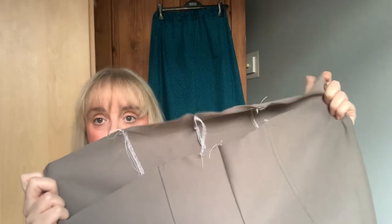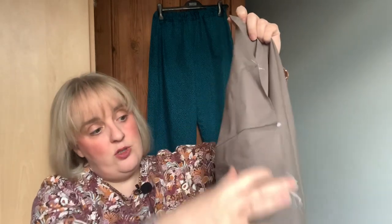What I'm planning to do is take the waistband piece and cut it so it matches the front. I don't know if that's right, but I'm just not willing to give up on these because they are so beautiful. This fabric is lovely and it was about a meter and a half — probably about a £30 pair of trousers, which I'm not prepared to give up on.